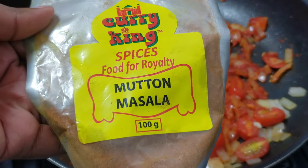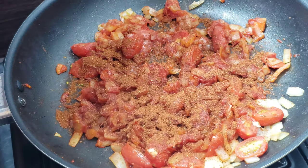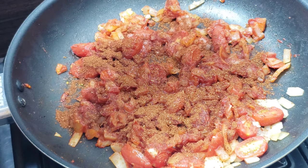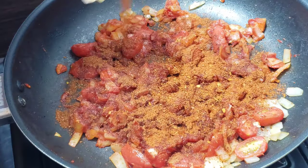For the spices, I use some mutton masala and also some mother-in-law masala. You can absolutely choose the kind of masalas that you like to use — these are the two that I had at hand and I used them.